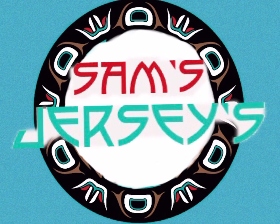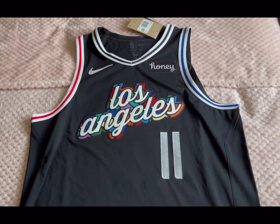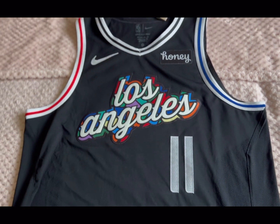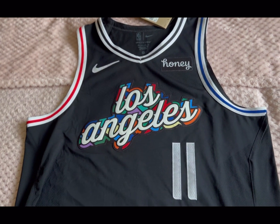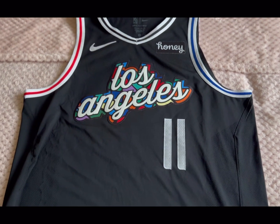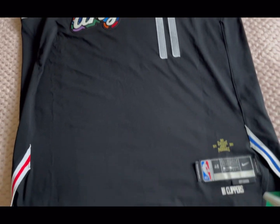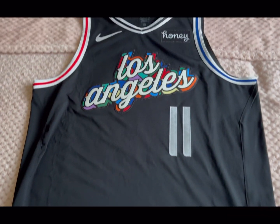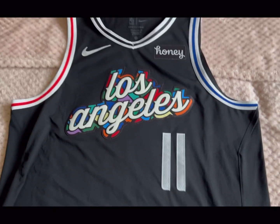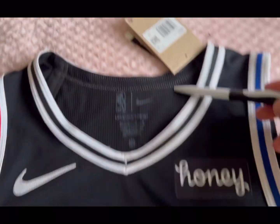Welcome back everyone, thank you for tuning in. Today we're looking at Sam's jersey — the LA Clippers 2022-23 City Edition jersey. This jersey was inspired by the Jewel League, so there are some details I'll give you information on as we go along. Let's start from the top and work our way down.